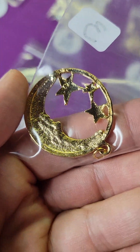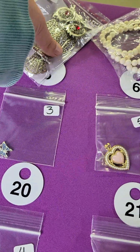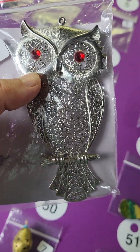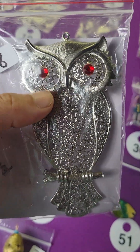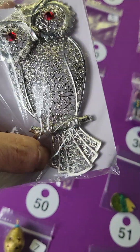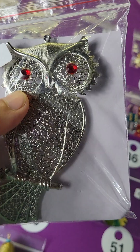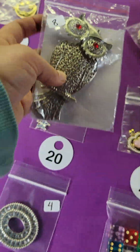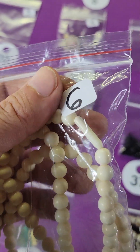Number five is a larger owl pendant — very large but very pretty. It's all metal; his face moves around and his tail moves back and forth. Eight bucks on number five, he's very cute.